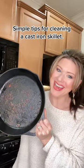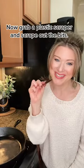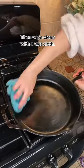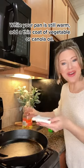Simple steps for cleaning a cast iron skillet. Grab a plastic scraper and scrape out the bits, then heat up the pan to evaporate any remaining moisture. While your pan is still warm, add a thin coat of vegetable oil.